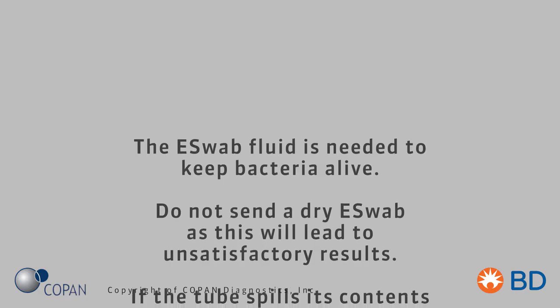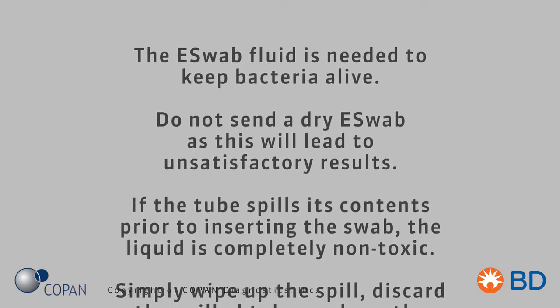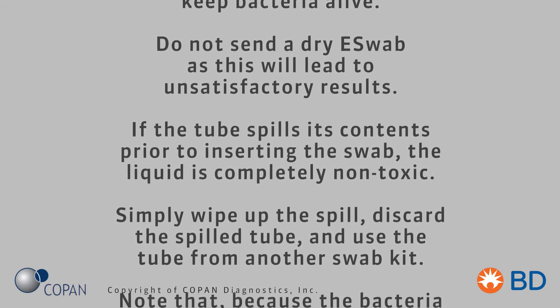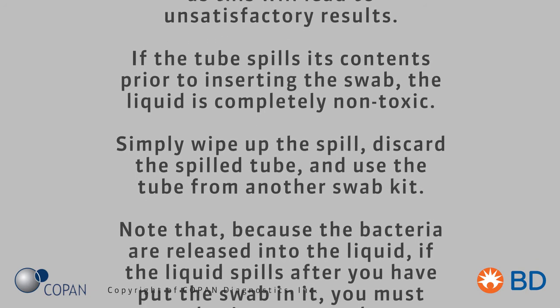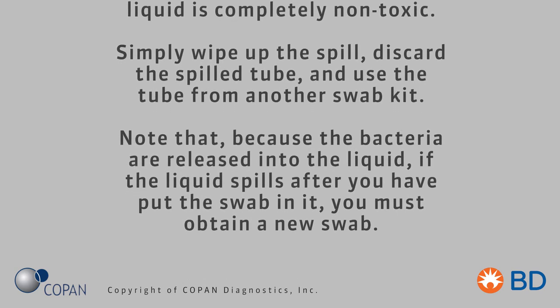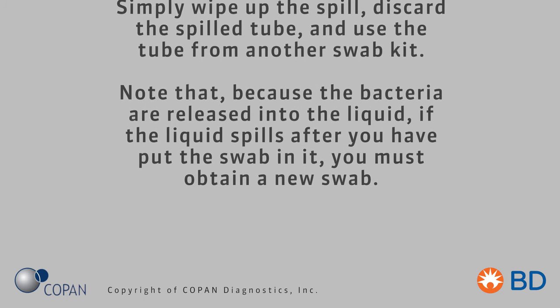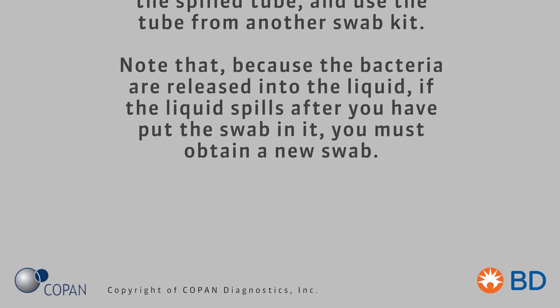The E-Swab fluid is needed to keep bacteria alive. Do not send a dry E-Swab as this will lead to unsatisfactory results. If the tube spills its contents prior to inserting the swab, the liquid is completely non-toxic. Simply wipe up the spill, discard the spilled tube, and use the tube from another swab kit. Note that because the bacteria are released into the liquid, if the liquid spills after you have put the swab in it, you must obtain a new swab.